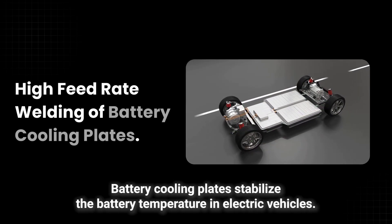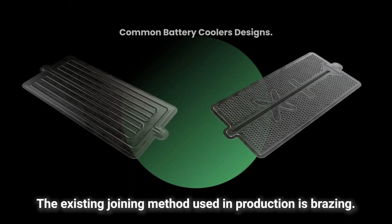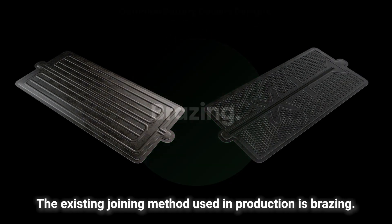Battery cooling plates stabilise the battery temperature in electric vehicles. The existing joining method used in production is brazing.